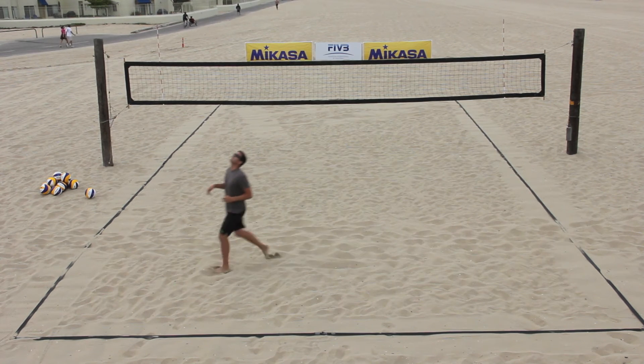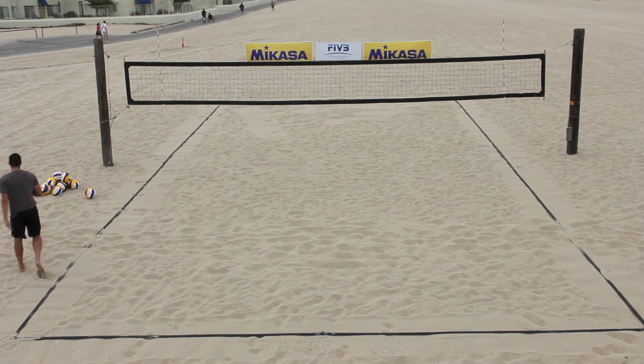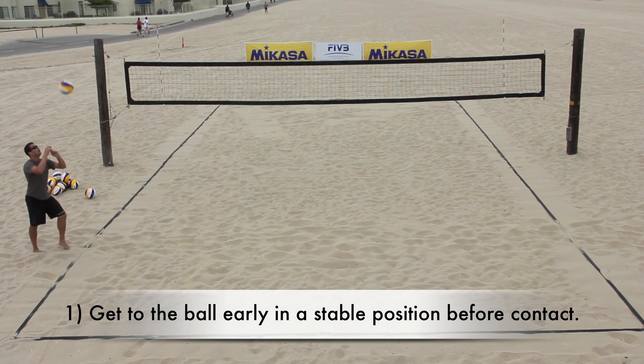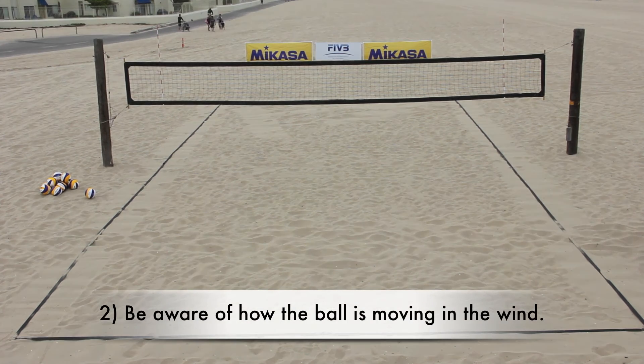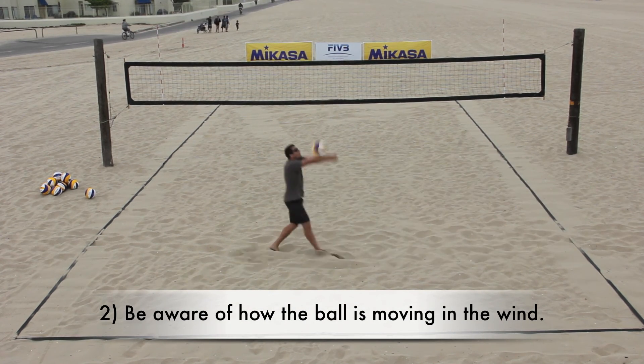Coaches should remind their athletes to: one, make sure they get to the ball early and in a stable position before contacting the ball; and two, be aware of where the ball will move in the wind, both before and after contact, and adjust accordingly.